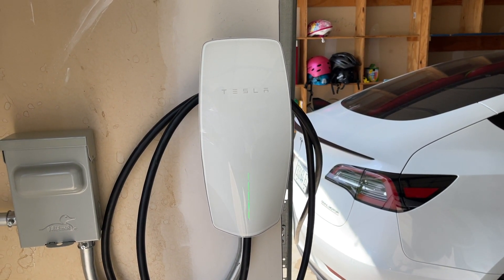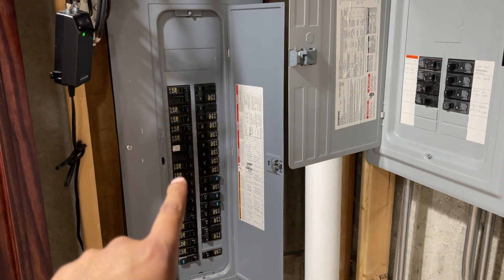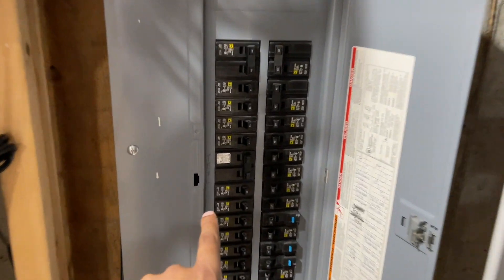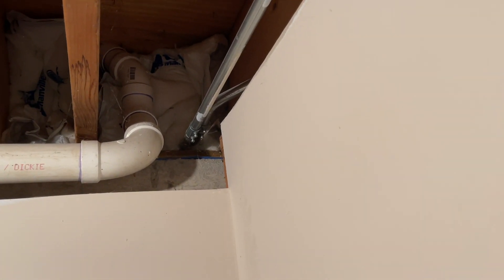Alright guys, here's my fuse box. I've got two — the main one and a sub panel. What they did was make some room by moving two of the fuses into the sub panel, and installed the Tesla fuse right here. This is how the box is set up, and the wiring is going to the left, across the ceiling, out to the side, and that is what's feeding the wall connector.